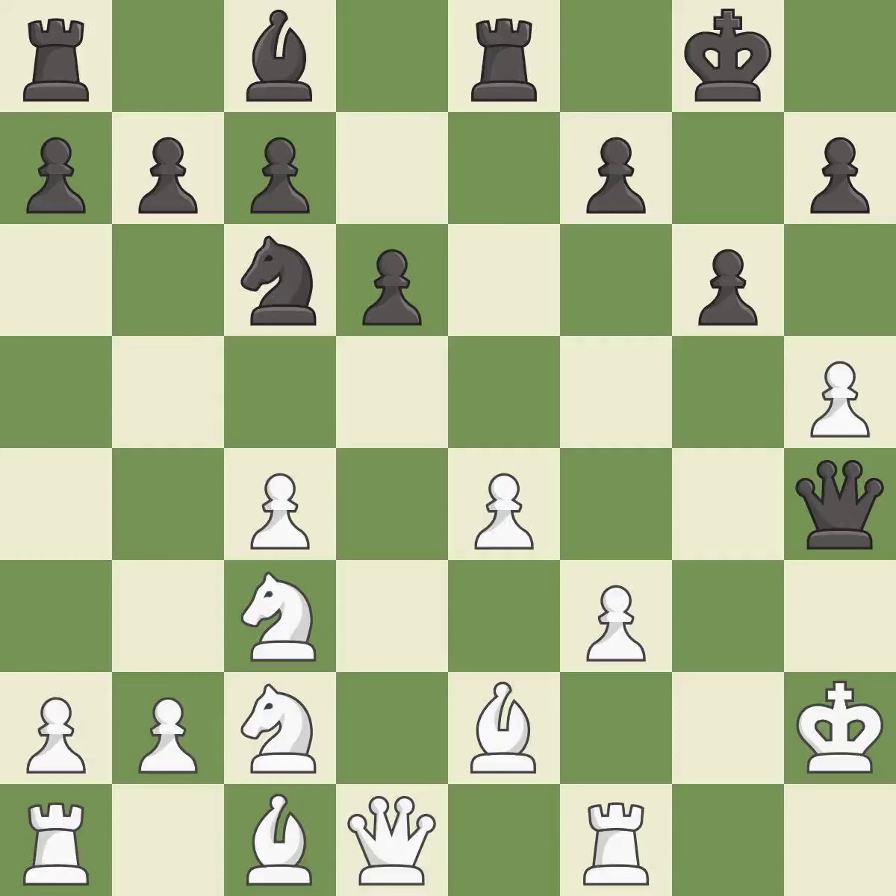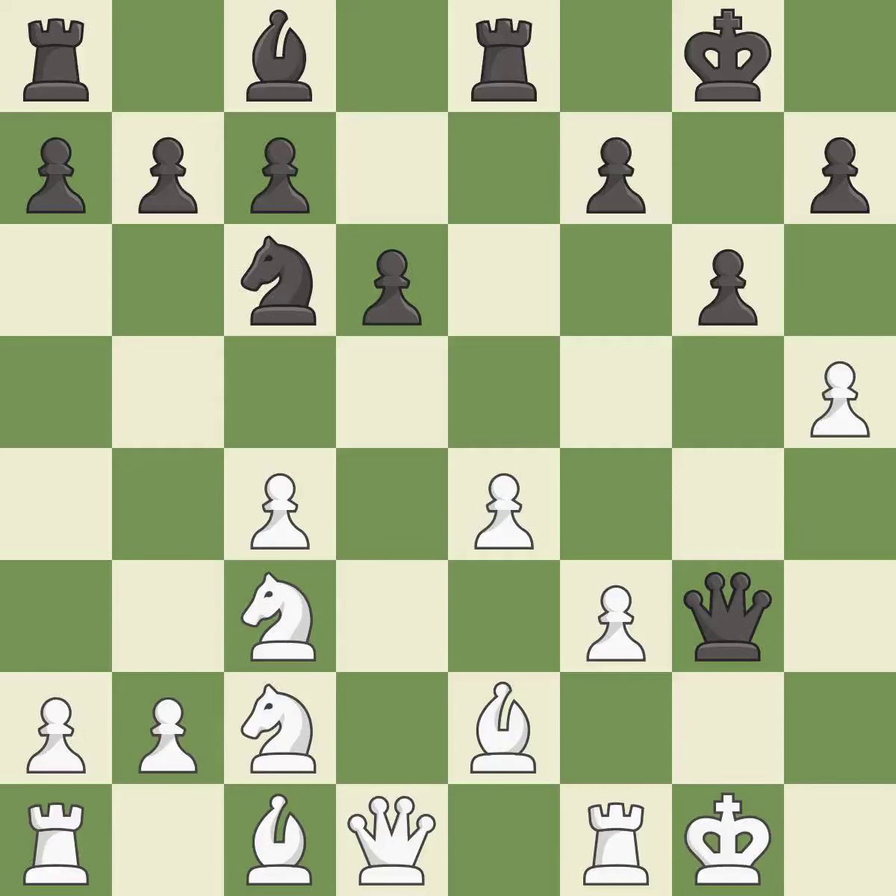It is a great move. This evades the check from the queen — it is best. This is the only good move. It is a great move. This steps away from the checking queen. It is forced.